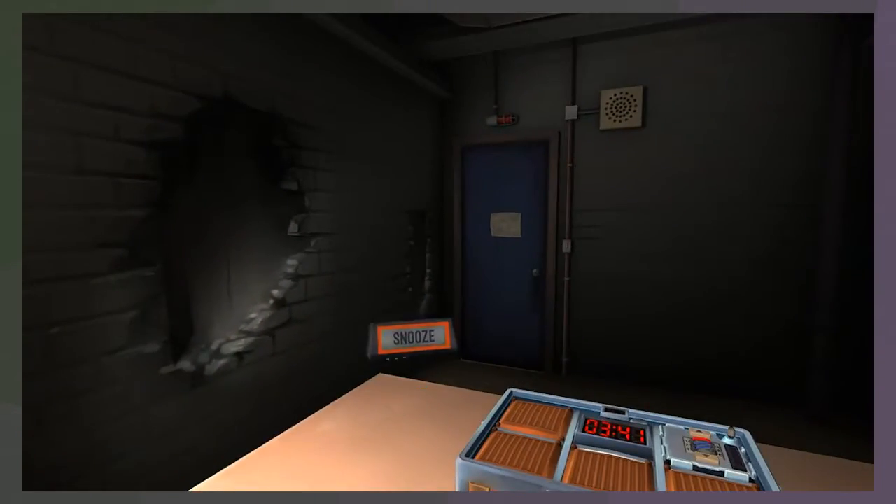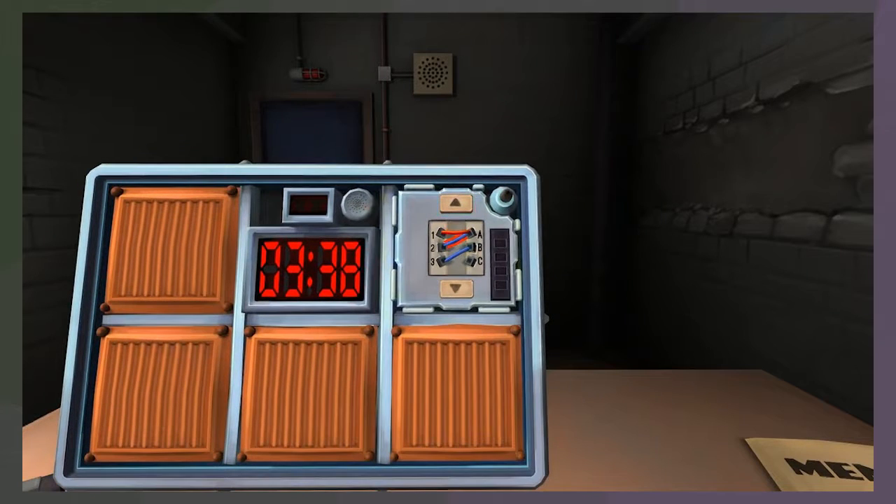Oh god, that scared me - the clock on the desk just went off. New wire one. So there's three wires: a red one connected from one to A, a blue one connected from two to A, and a blue one connected from three to B.